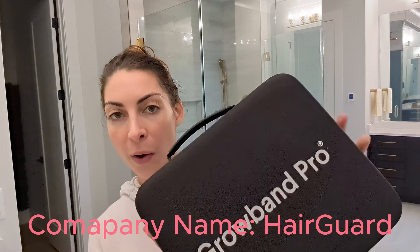The Grow Band Pro sent me one of their products, which is actually a scalp massager, which is intended to increase blood circulation and keep tension in your head and your scalp. That way it increases the blood flow, which in turn reduces the amount of hair shedding and increases the amount of hair growth.